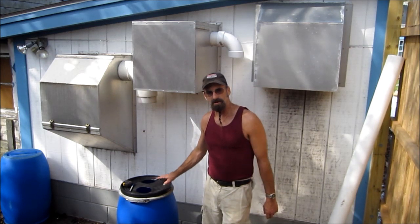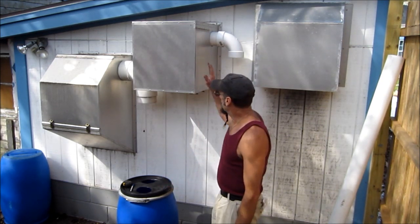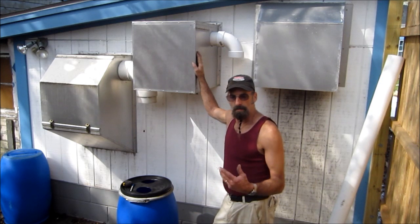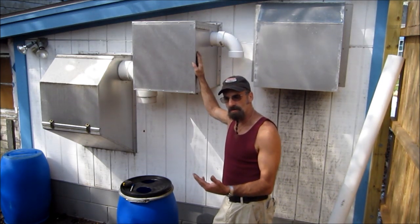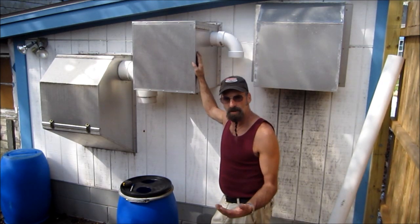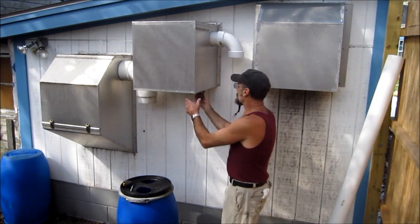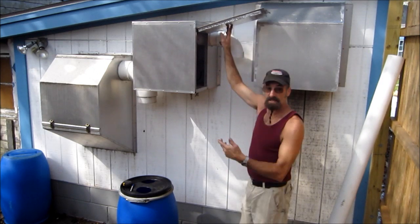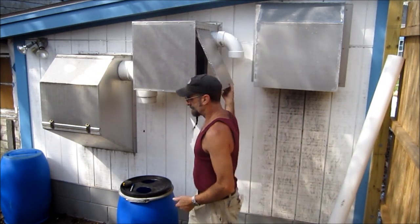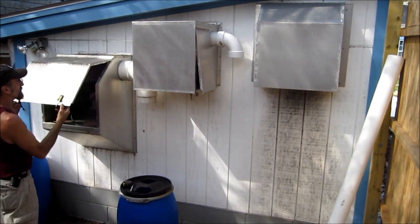We're getting ready to assemble our muffler here for our downdraft suction on the plasma cutter. I have two air pumps that I've put together, mounted on the outside of the building — built these enclosures for them about two and a half years ago. I completed them and they're all enclosed, and you can unmount them and have access to maintain them. This one here is not in use yet, but I would like this to be a good design.